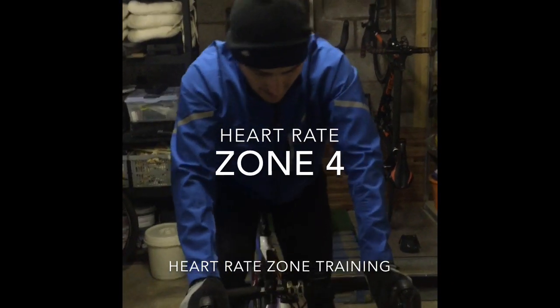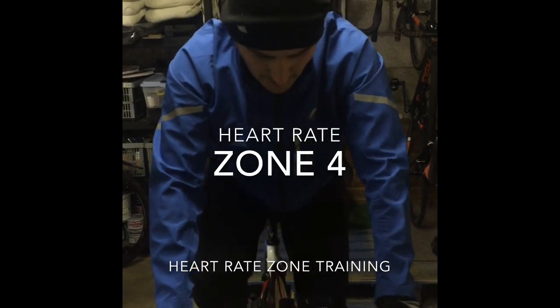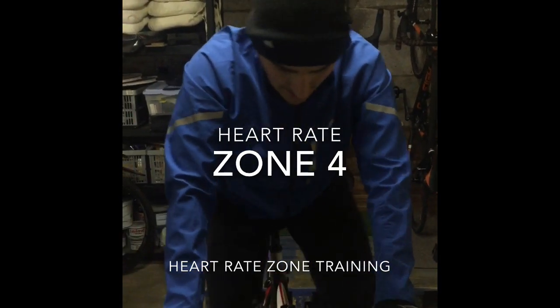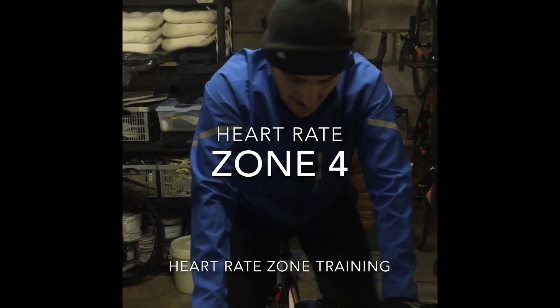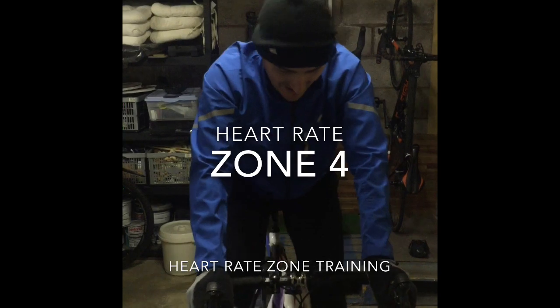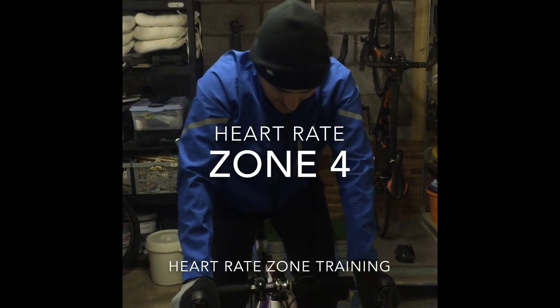As I move through into zone 4, or the threshold zone, so this is the sort of maximum heart rate I could possibly maintain, say for an hour. This is the kind of rate I need to work at, so I'm hitting near my top end, but I can get a few words here and there, but I'm having to concentrate and really work hard.